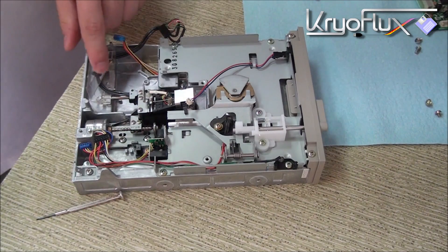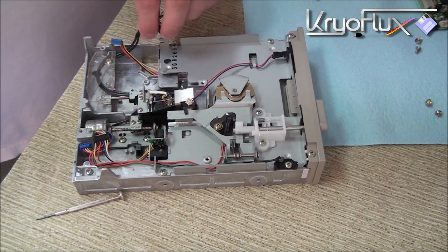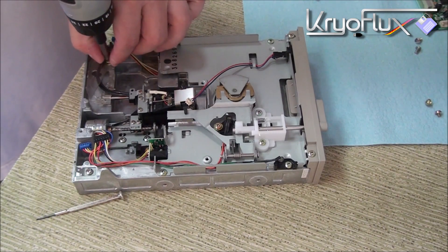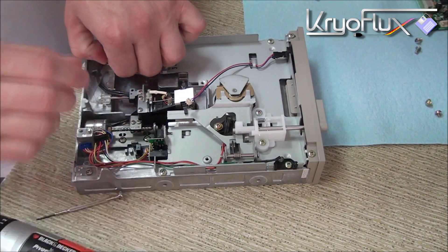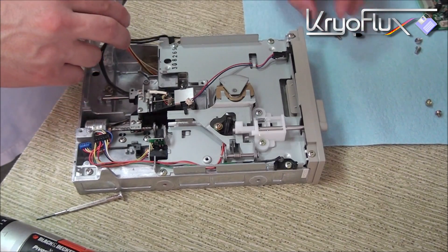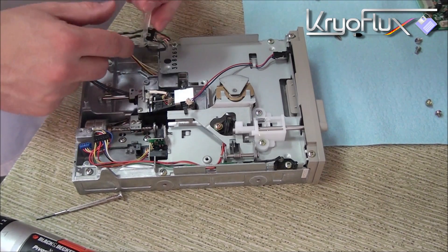The next thing we need to remove is the shield that keeps the wires in place. Remove it and set it aside with the other shield.